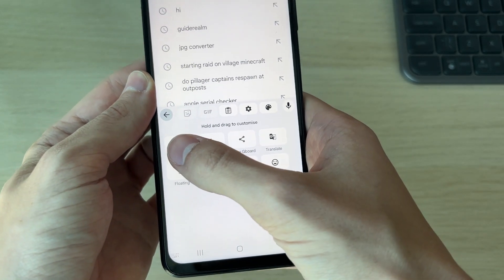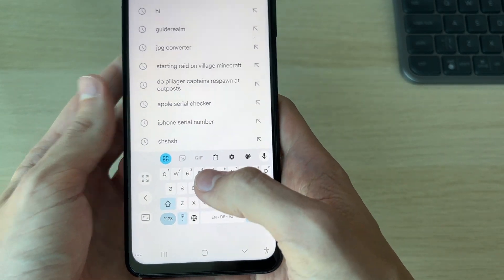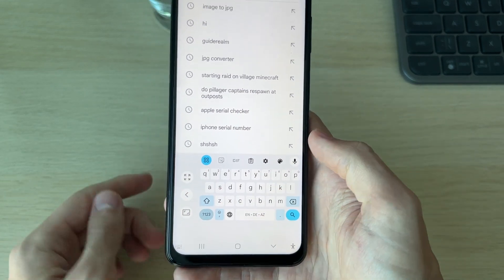You can click on 'Left-handed', which will make the keyboard a bit smaller and over to the right, so you can use it with one finger. It's that simple.